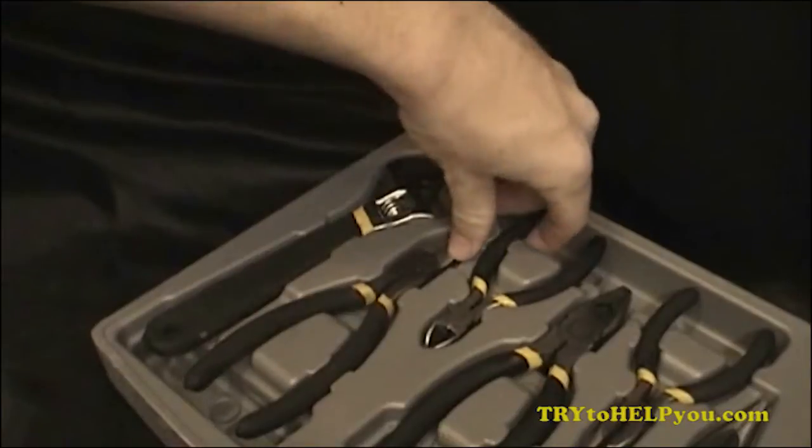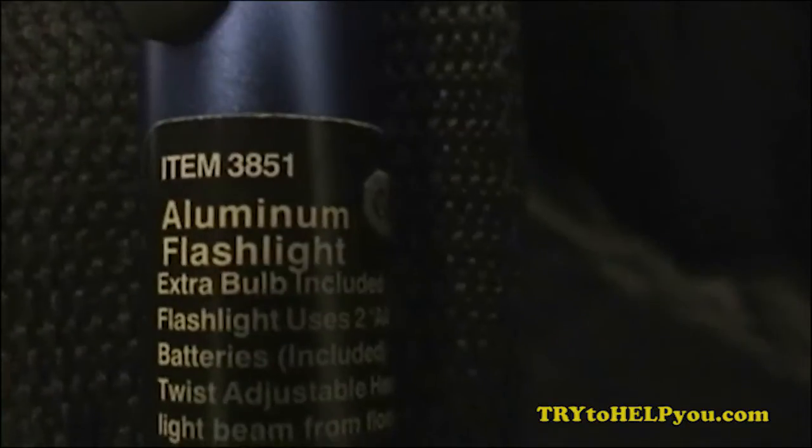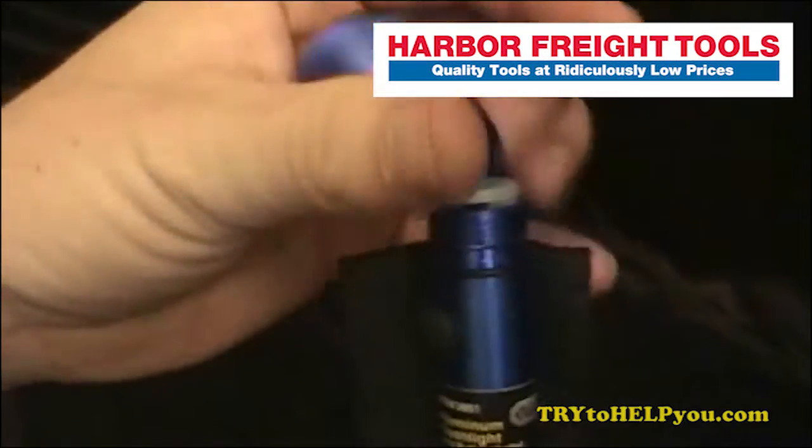You're going to need some wire cutters. Then you're also going to need an LED bulb from the Internet, perhaps, if you don't already have one. And then you're going to need a AA flashlight. This one specifically is from harborfreight.com.